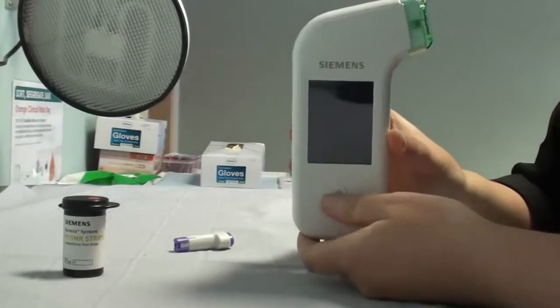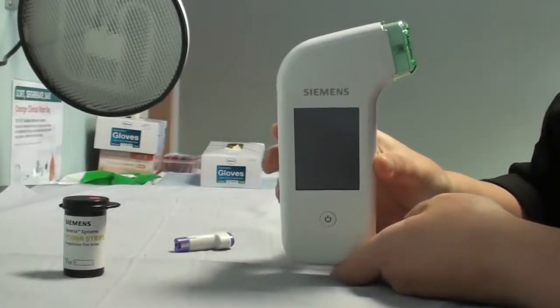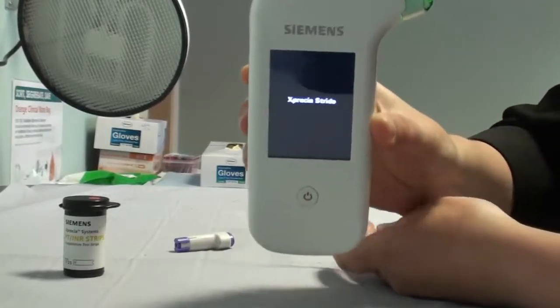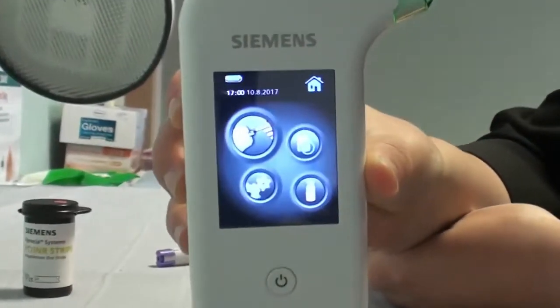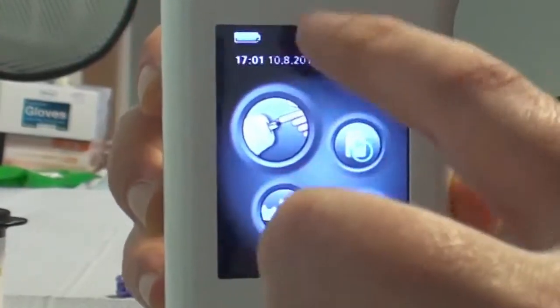So the first thing you need to do is turn the machine on and four icons should appear. The icon that you want to press is the top icon with the finger and bleb of blood on it, just here.